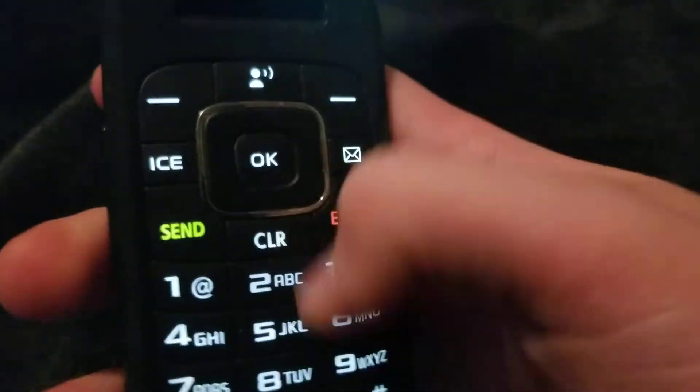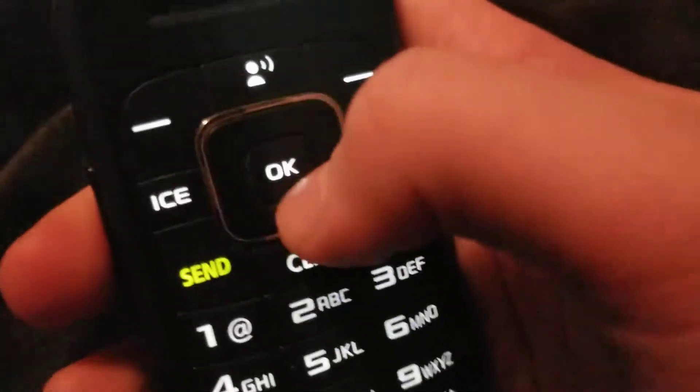On the front you have your camera and your screen. There's a rubbery keypad. Lights open white. There's your screen. There's a plastic D-pad. This is rubbery.